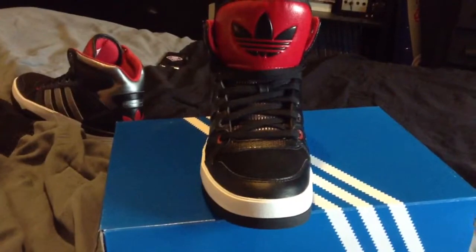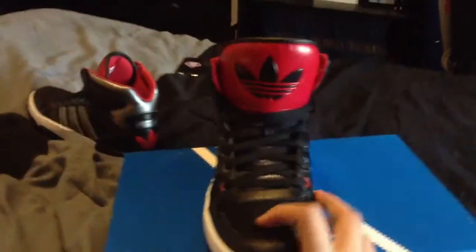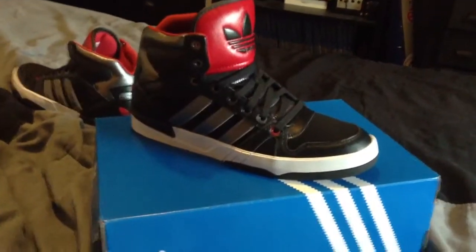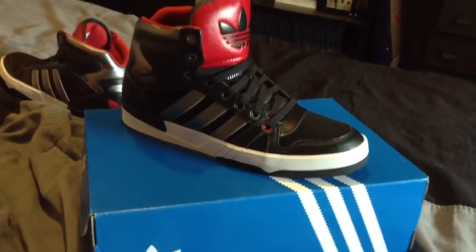From Finish Line at 90 bucks, I think it's actually worth the price — they're now on sale for 80. Get them for the price of a Roshe Run.